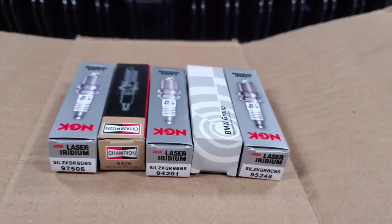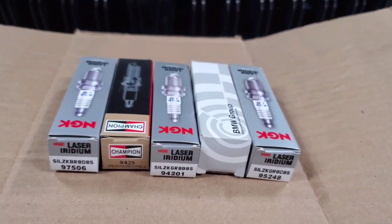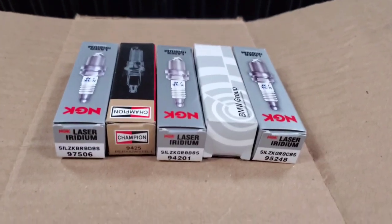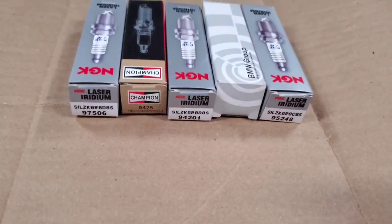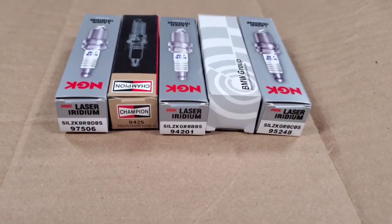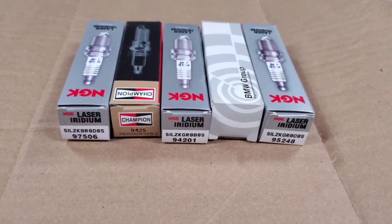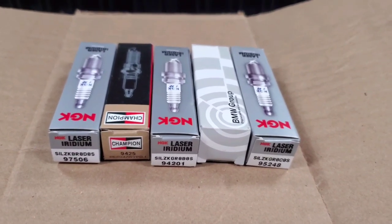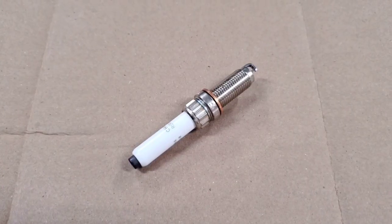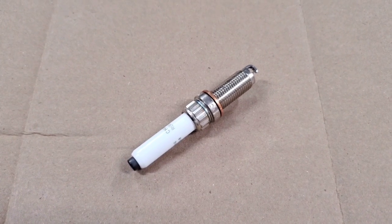What I want to do is start off by talking about general spark plug principles and what you need to pay attention to when picking spark plugs. Then I have an array of options that have been recommended in the past, and I'll talk about all of these different ones and why one would work better than the other. And then at the end, I'll answer some commonly asked questions. So first things first, let's talk about some general spark plug principles.